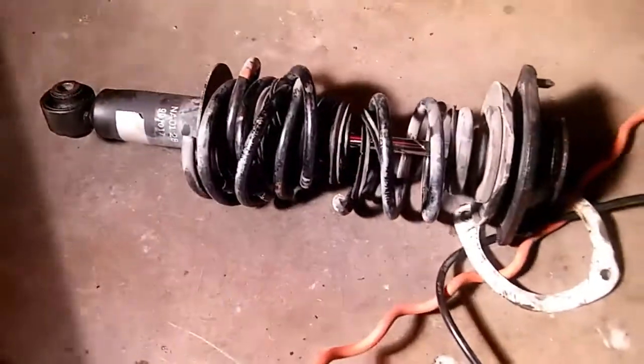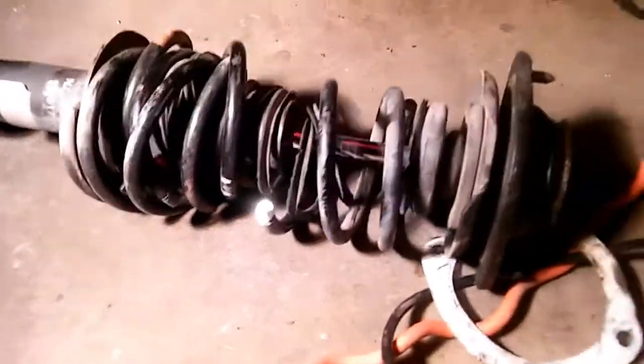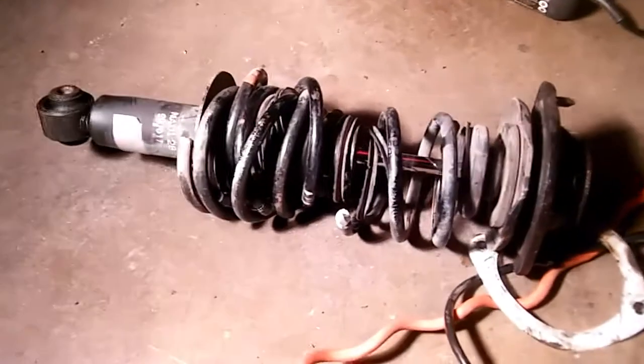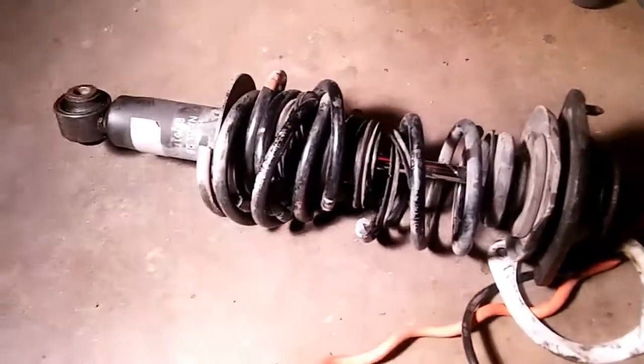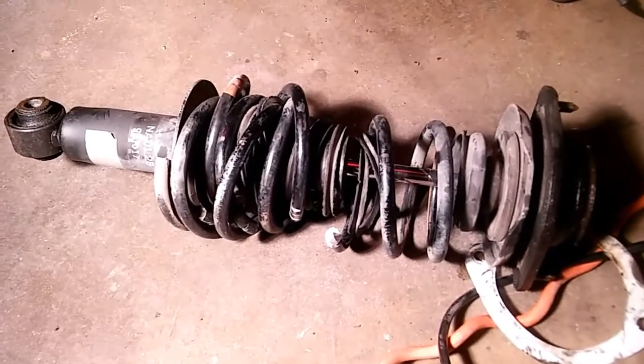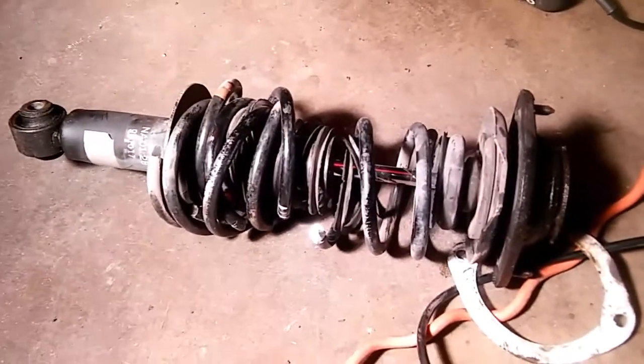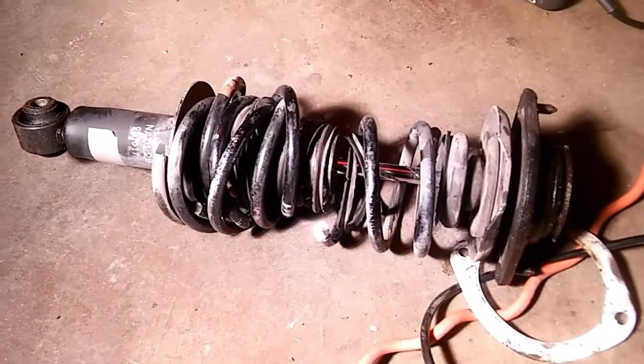We ended up having to chop it all up. It's still pretty hot so I'm not going to touch it with my bare hand. Now we just got to take off the top hats. Shout out to Robert from Miata Gang Garage — he's the one that had the cutter and chopped it up for me. Now we're just going to take off these top hats and throw in the coilover.